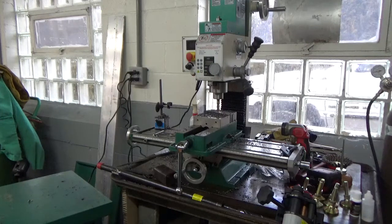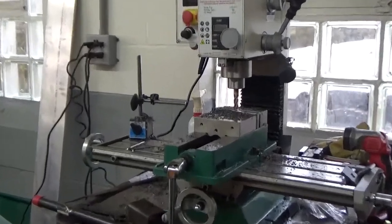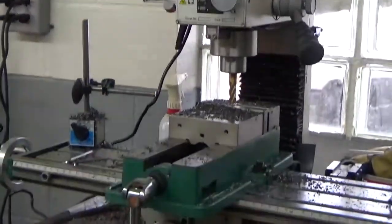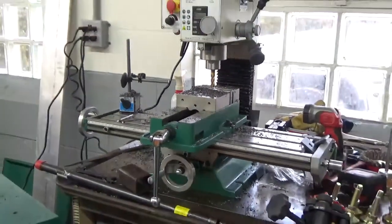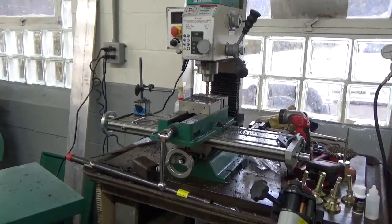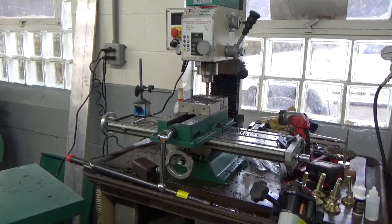We're out in the shop today getting ready to turn this G0704 into a more usable piece of equipment. I like to say vertical machining center, miniaturized, slash CNC conversion. I've seen a lot of people do it, and I want to go one step above and beyond and make something decent.